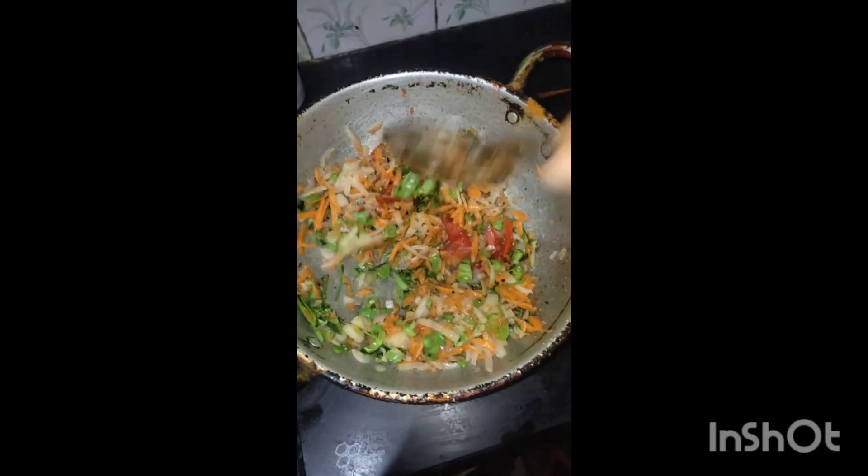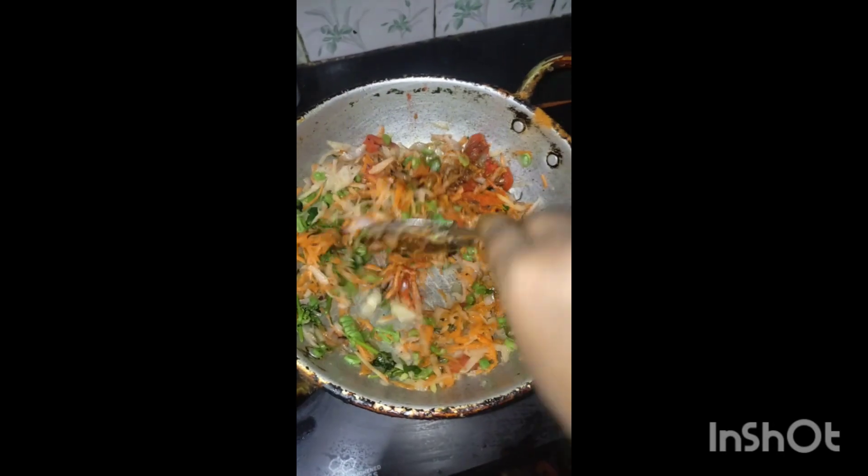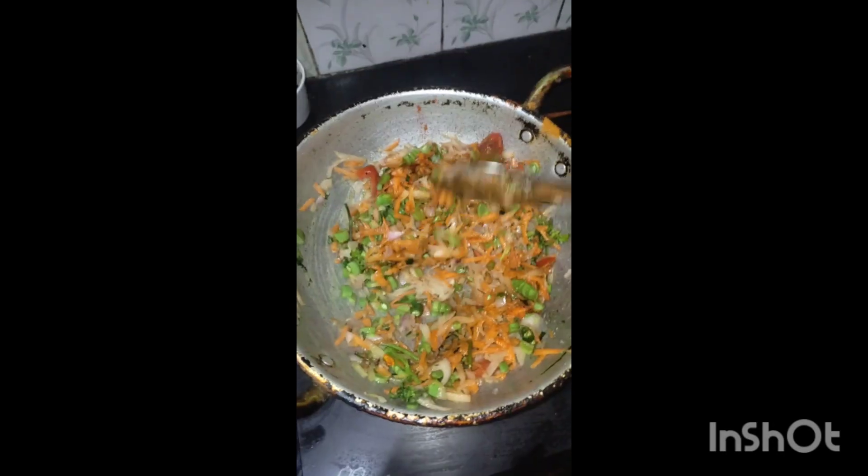Toast the bread. This bread is very crispy, so we will cut the bread.